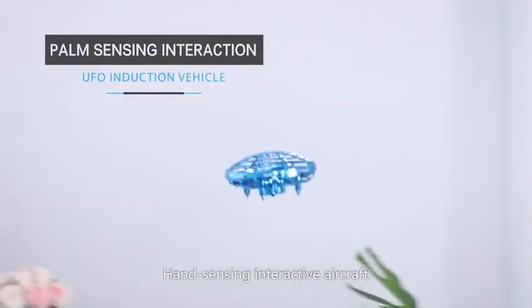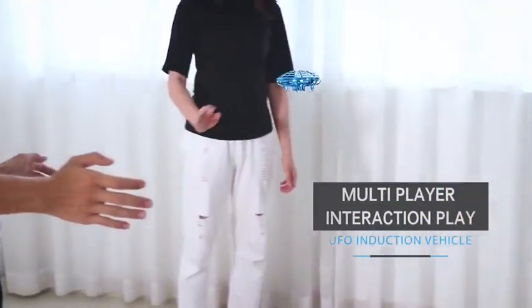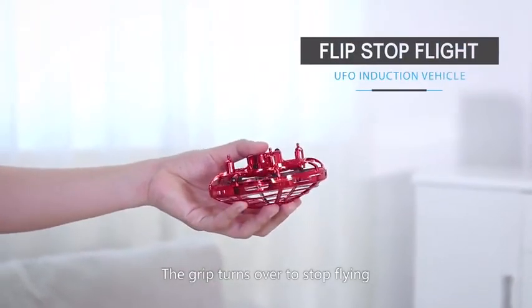Hand sensing interactive aircraft — it can be played by many people. The grip turns over to stop flying.